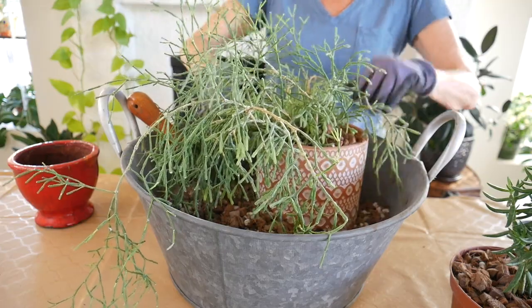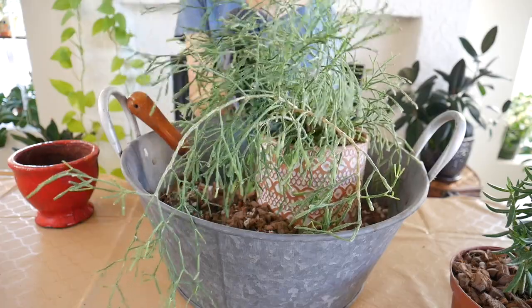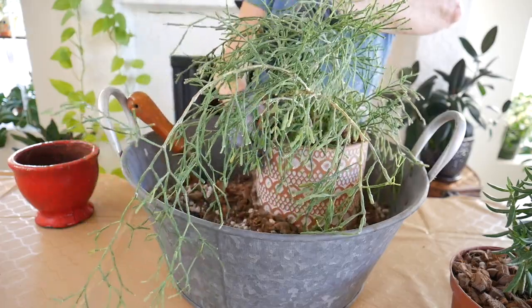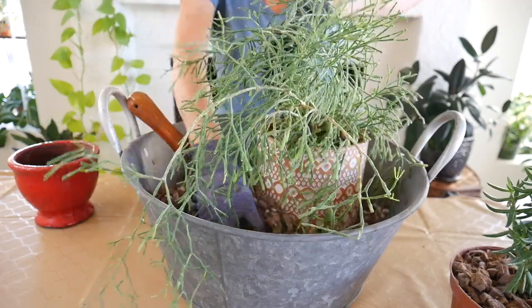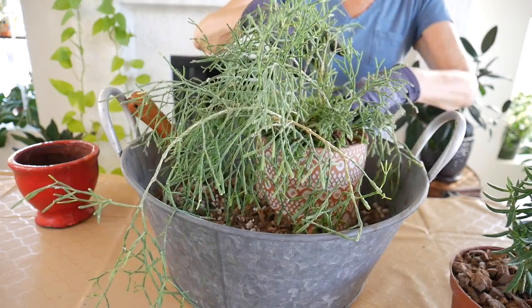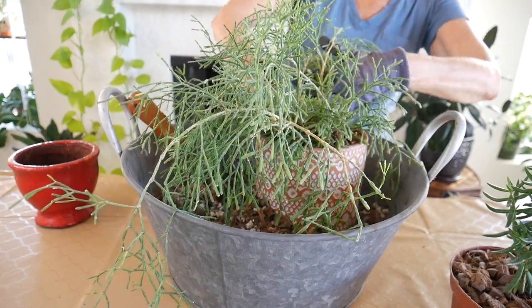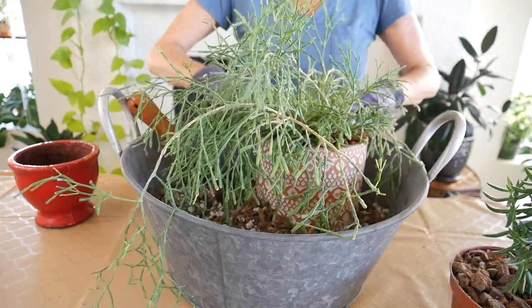After they're all potted up and happy, I can move them back into the same spot they were in — a nice bright spot. It's really simple, you just have to be kind of careful. Like when I was working with my pencil cactus, it has sap and the branches snap, so that one was harder. But this one is pretty flexible and it's pretty good.